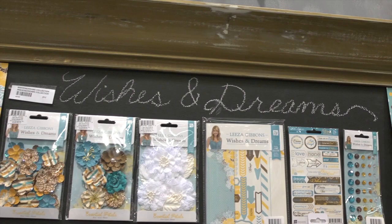Hi, I'm Noelle Hyman with PaperClipping.com, and we're at the Prima booth, but we're going to look at the Lisa Gibbons lines. She's got two lines that she designed with Prima, and they're called Wishes and Dreams and Wishful Thinking.